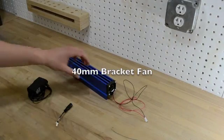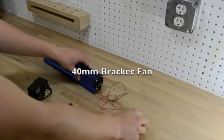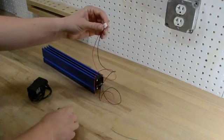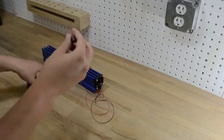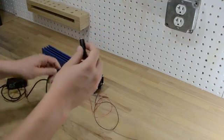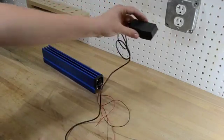The fan is screwed onto the side of the heatsink. Take the end and attach the adapter and plug it in — you're now able to connect that to the 12 volt AC adapter, and when you plug it into the wall the fans will turn on.